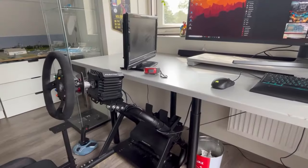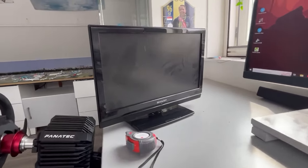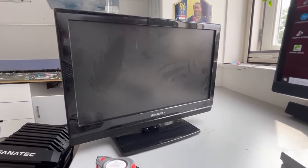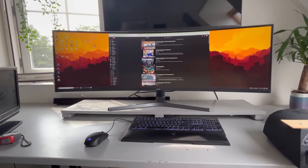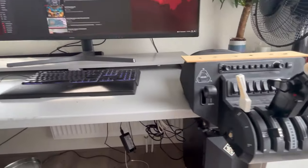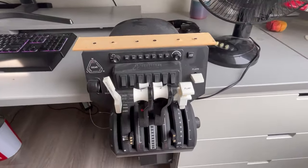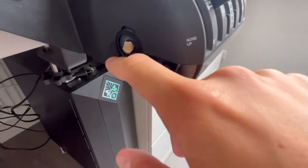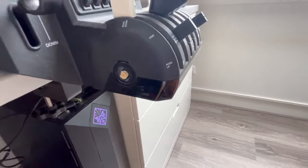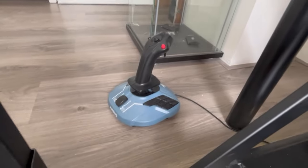Let me show you what I have in my possession. First, this screen I'll use for the displays, and the big ultra-wide screen I'll reuse to run the simulator. I also have this Honeycomb throttle — I was smart enough to drop it, so the trim wheel broke off — and lastly I have an A320 side stick, which should come in very useful.